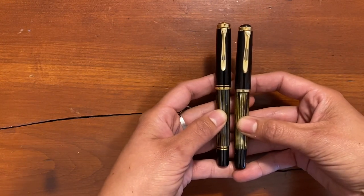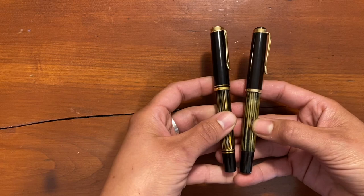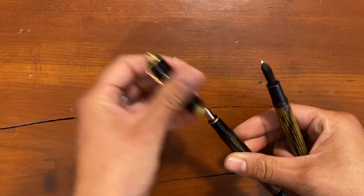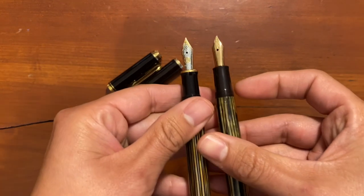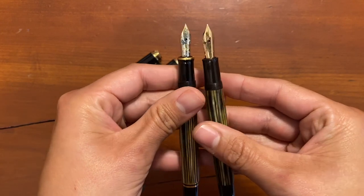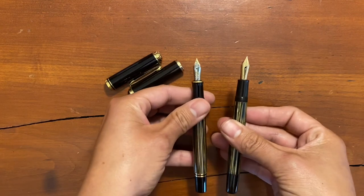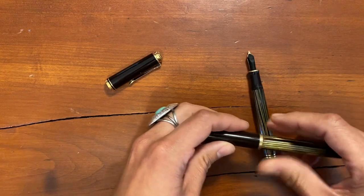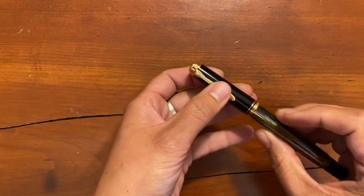I find it really charming that they are so similar, and there's a lot of time that has passed between these two. The biggest difference I'll show you real quick is the design of the nib itself, although it still has a very similar shape. I just love that nib — it's so cute. Okay, so we're going to put this little vintage one away and take a close-up look at the M400.